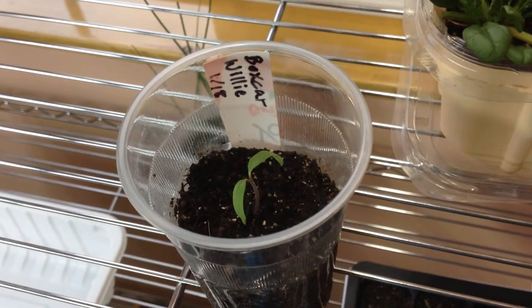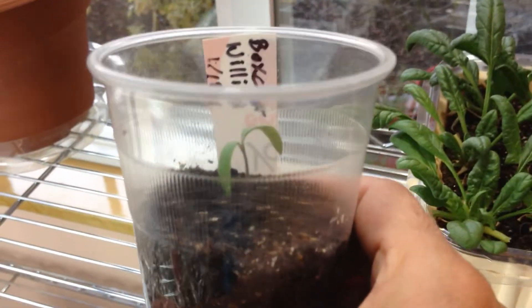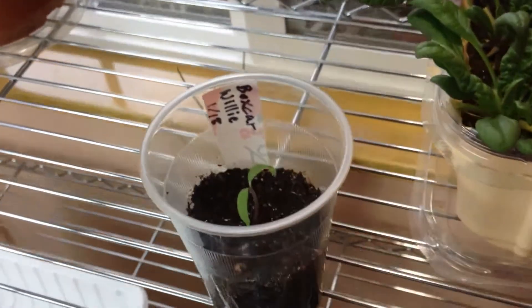Thankfully, Boxcar Willie had his own little cup, so that one I won't have to start again, but I will have to start one for my sister.